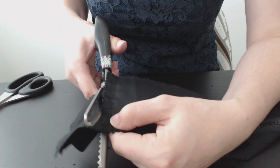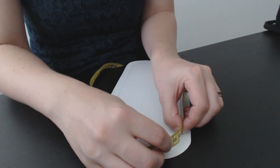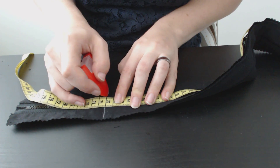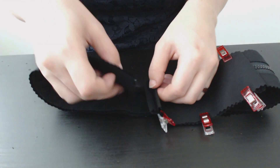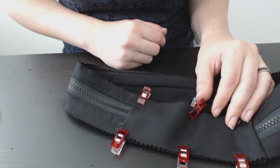I cut off the excess fabric and zipper. I measured the outside of the case pattern to make the sides the right size. I marked the correct length and cut the zipper to size. I then folded the ends of the back inside and placed the zipper end in between, making a full circle, and stitched it down close to the edge.